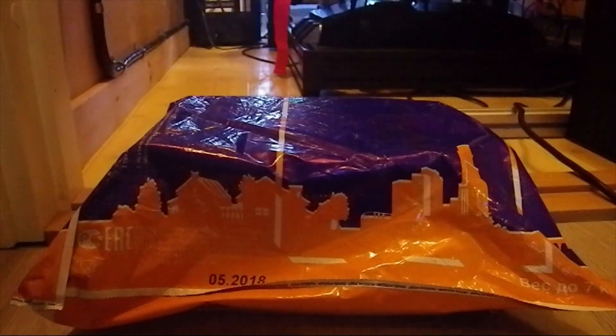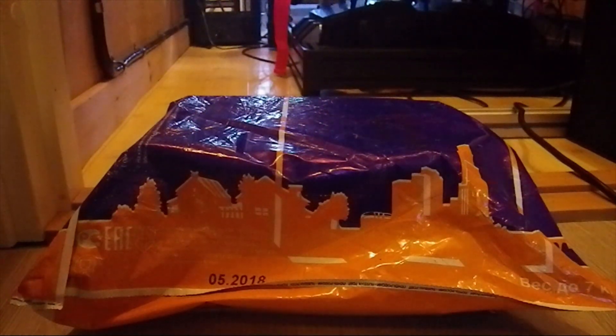Hello, welcome to RVR Closet. So I got another package. This one was actually pre-ordered around Christmas time, and yeah, this is from Russia and it's the A-Logs shifter.